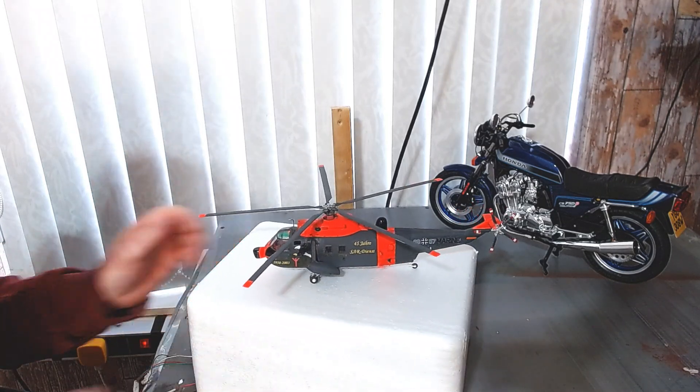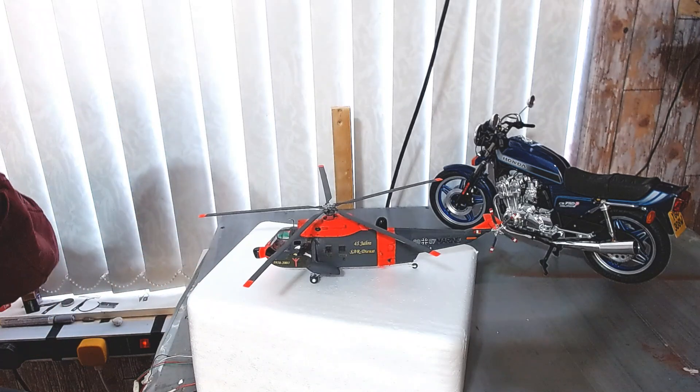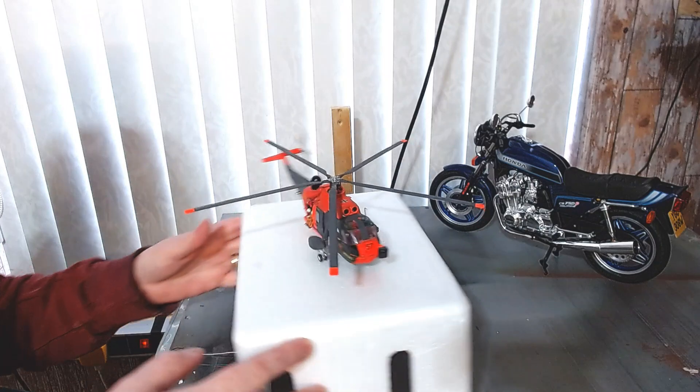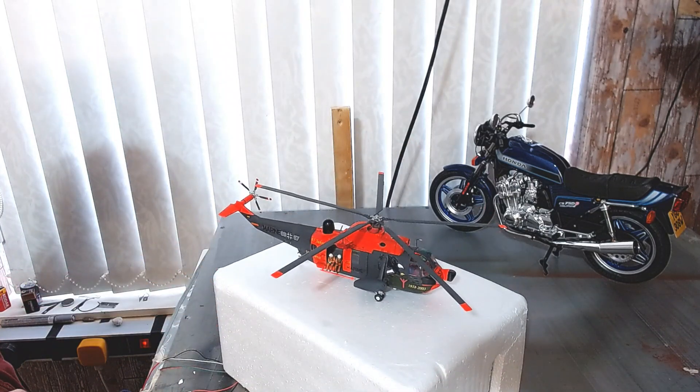So this is the 1:72 scale — I think this is the Sea King, though I can't be sure now to be honest. This is the German version of it. And I did paint it near enough close to what they're asking for on the box, very, very close.